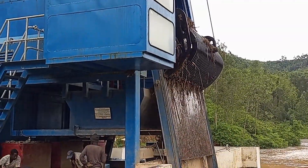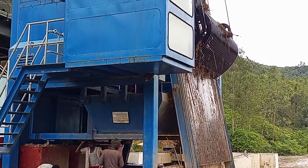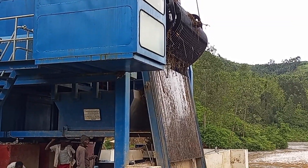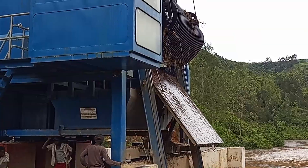Trash racks are designed to prevent floating and submerged debris from entering stormwater and wastewater systems while maintaining water flow. Typical applications include stormwater detention facilities, dams, wastewater treatment, and industrial facilities.